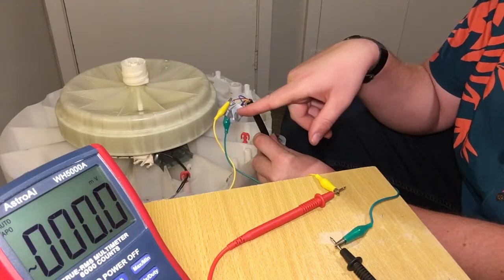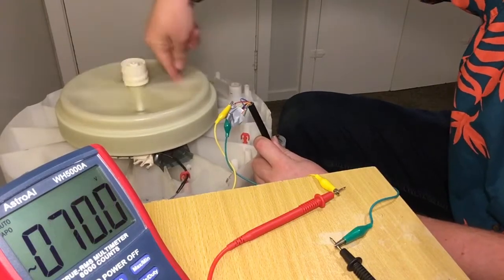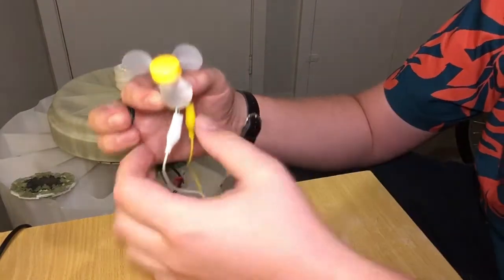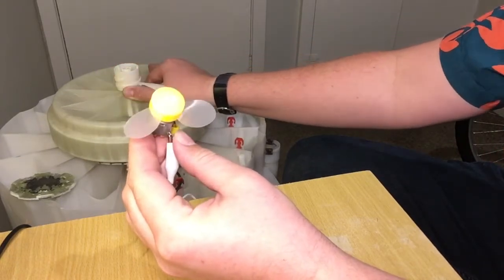I've found a couple of the wires that put out a voltage. It seems to be AC and when I spin it we get around 50 to 60 volts out of it. I've hooked this little DC motor up to it so you can see that it is putting out AC. As I turn it, it'll rotate one direction and then swap and go the other way.